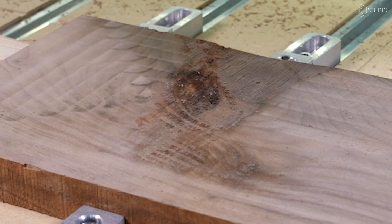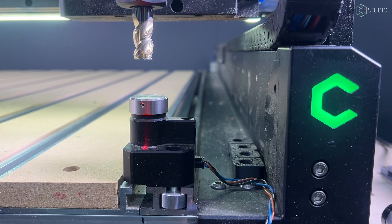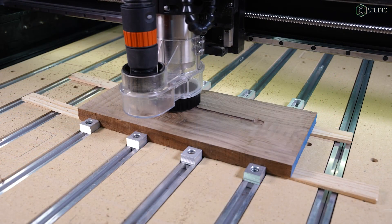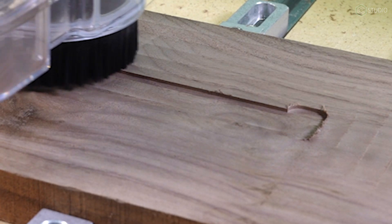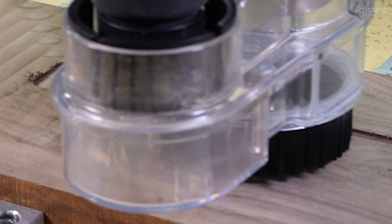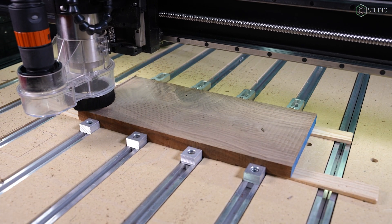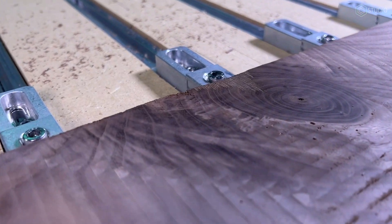With the first toolpath complete, you'll notice the facing has not been entirely accomplished — I did this on purpose to show bringing in a half-inch end mill. This is an option if you have our new 80-millimeter VFD spindle. This is a standard half-inch three-flute flat-bottom cutter that is incredibly rigid and able to cut through massive amounts of material in a single pass. I've regularly set my depth of cut north of five millimeters. The advantage of that half-inch cutter is a ton of speed — you can make a single pass and you don't get any burning.